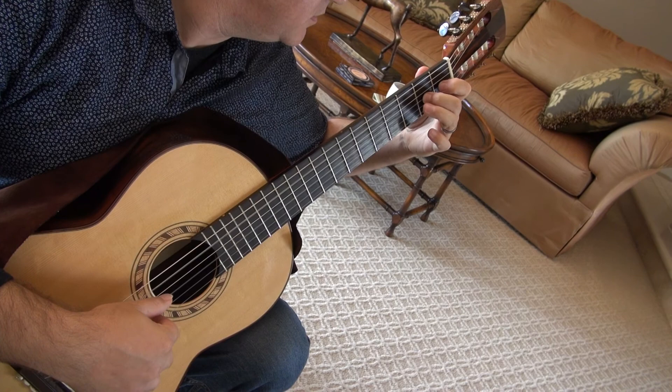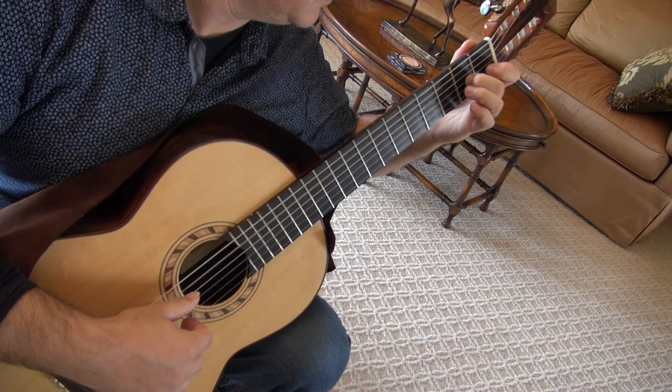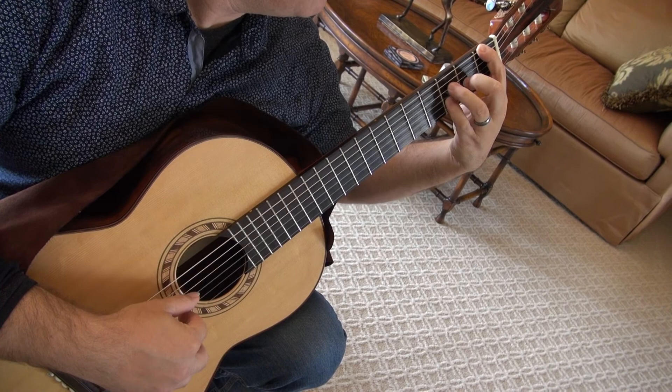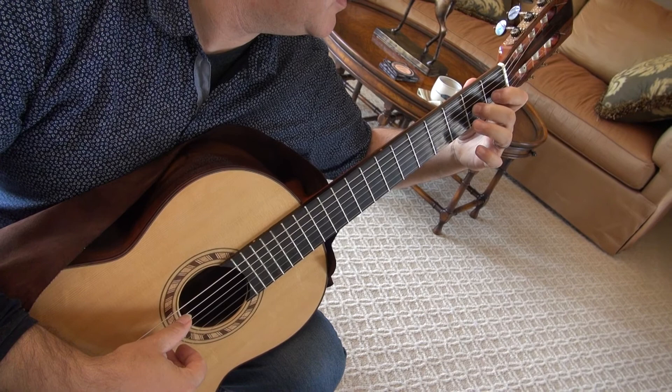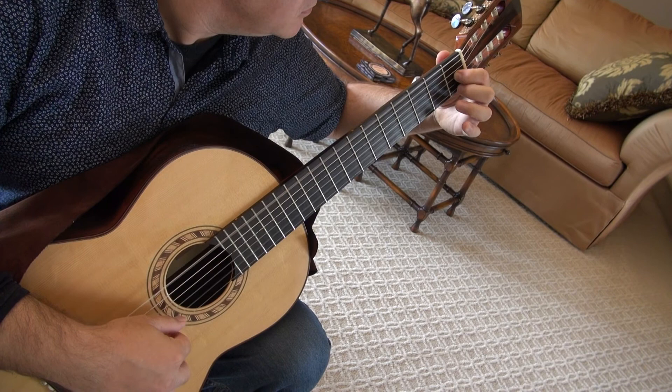Two with E bass on the G string. Hinge in, open. Four on the third fret, one, B, two with A bass. One, two, E, one, four. And then jump one to the G, and do a triple chuck with E bass.